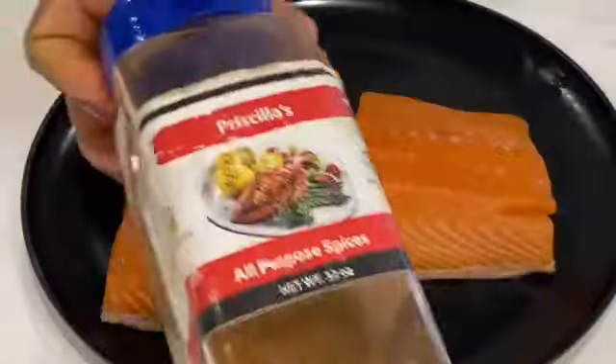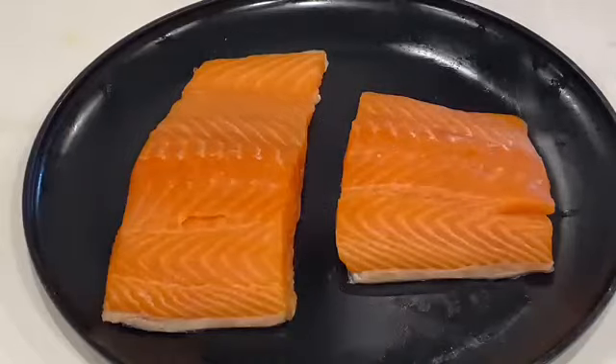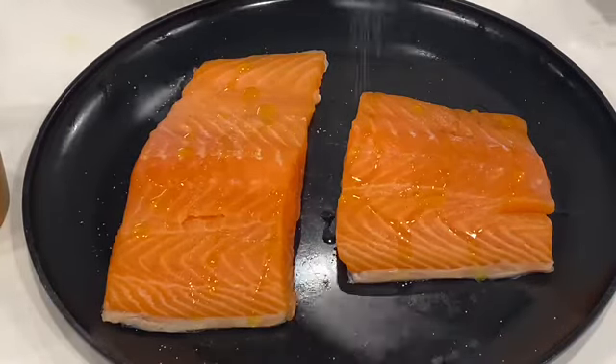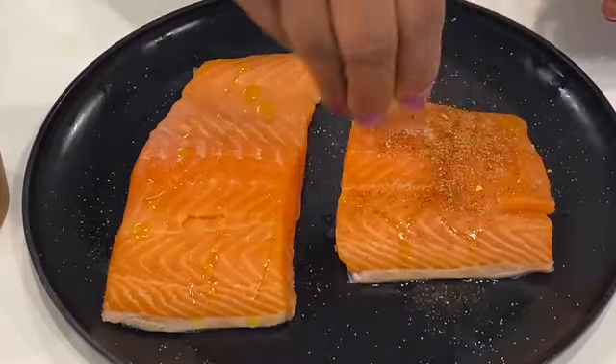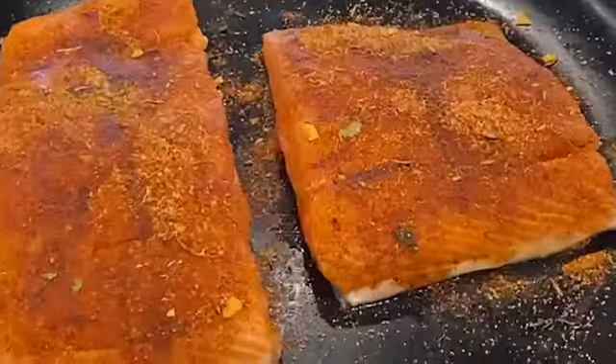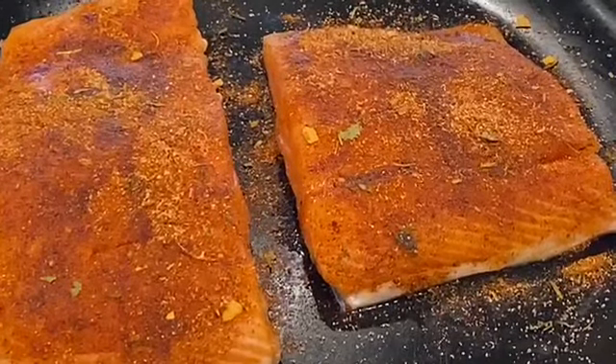Yep, you heard me right — this is Priscilla's All Purple Seasoning. I always vary my spices, so here I used Priscilla's Garlic Infused Oil, drizzled it on the salmon fillets, and then generously seasoned them with Priscilla's All Purple Seasoning, patting it all in.